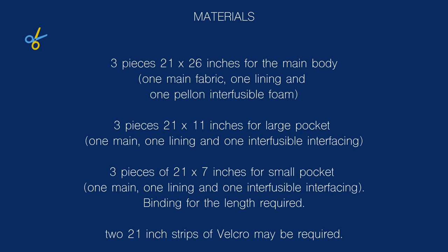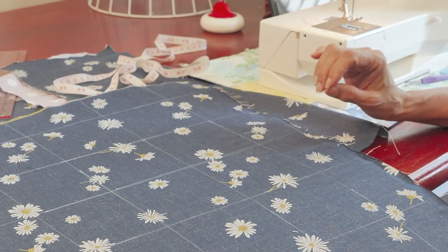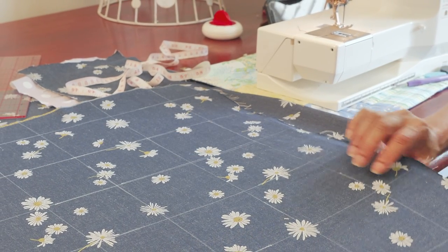The first step is to get a fabric which is 21 inches wide by 26 inches. You want to put some kind of foam backing so that the fabric will be stiff and have some body. I used Pellon fusible foam, and because it's fusible I just ironed it onto the wrong side of the fabric.